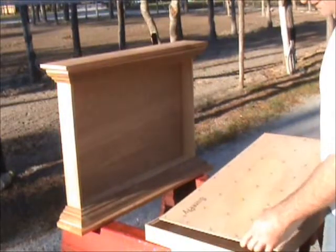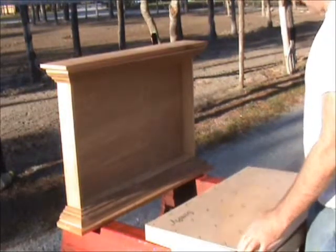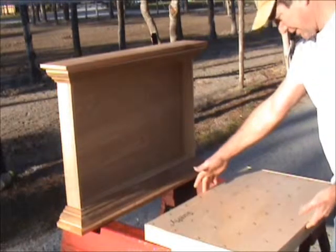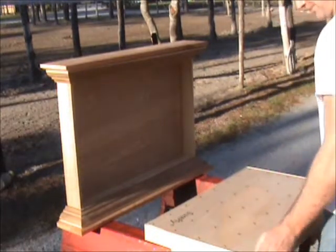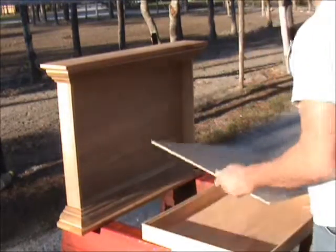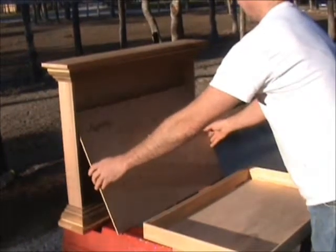Deja vu — we do the same thing we did before, it fits, the plywood squares up the box, so we'll glue the rabbit and shoot the plywood.